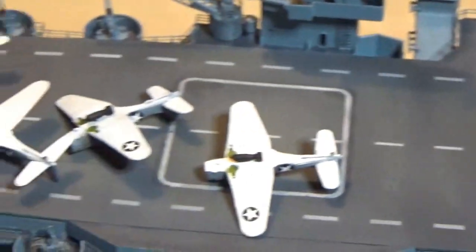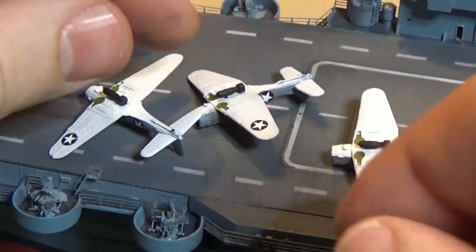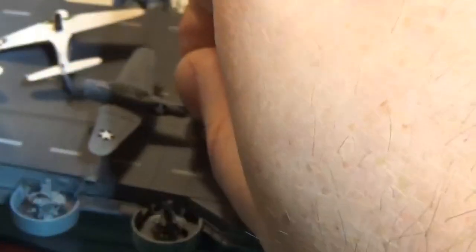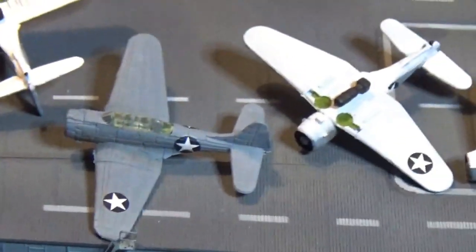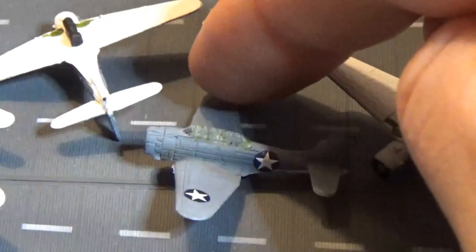Going back to the front, here are our SBD dive bombers. I was talking about struggling with color issues last time - couldn't decide what to do. I ended up going with intermediate gray, the exact same thing as the Wildcats, because it ended up looking just great.